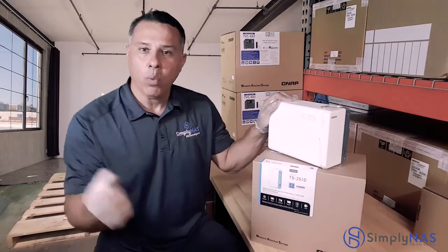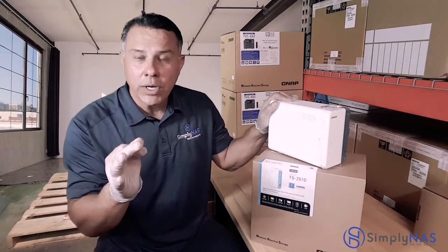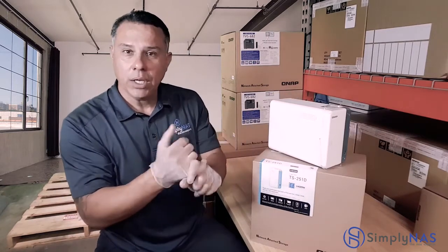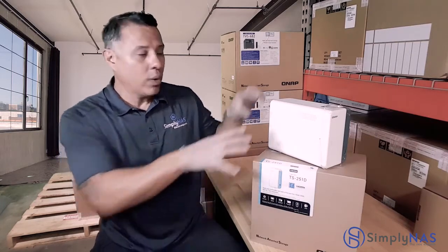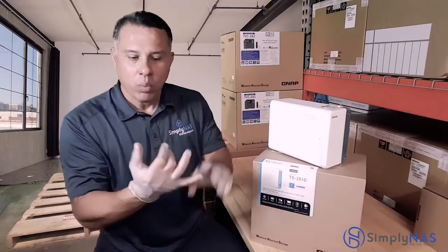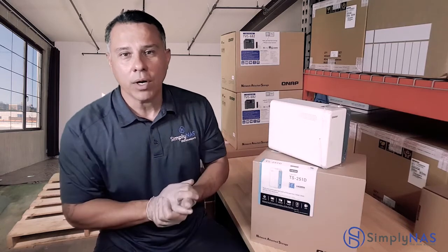Whether it's multimedia or small and medium-sized business applications, this is the right system. Any questions, concerns, pricing, or availability — we're shipping these today. We're building them. You tell us how many drives you need, what the capacity is, SSDs, what kind of PCIe card, whatever it is — however you want it, we will build it, we will test it, and we will make sure it runs properly the day you receive it on your doorstep so you can plug it in and start it up.